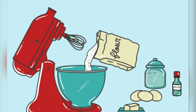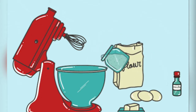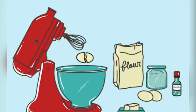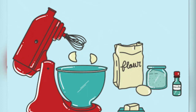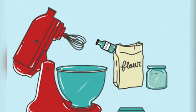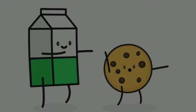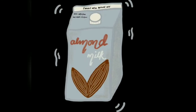Almond milk is a one-to-one substitute for traditional cow's milk, meaning that if a recipe calls for one cup of milk, you can substitute it with the same amount of almond milk. Almond milk does not have a strong almond flavor, which is another reason it makes a good choice for baking.